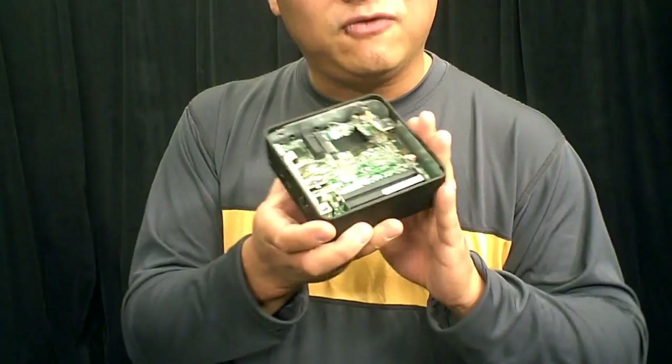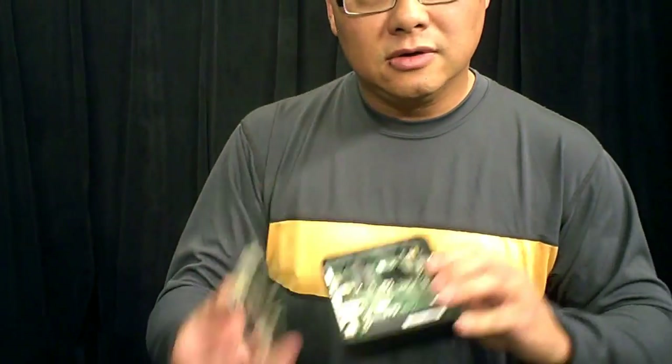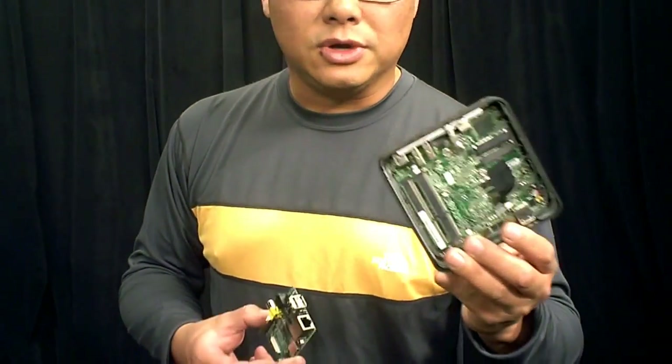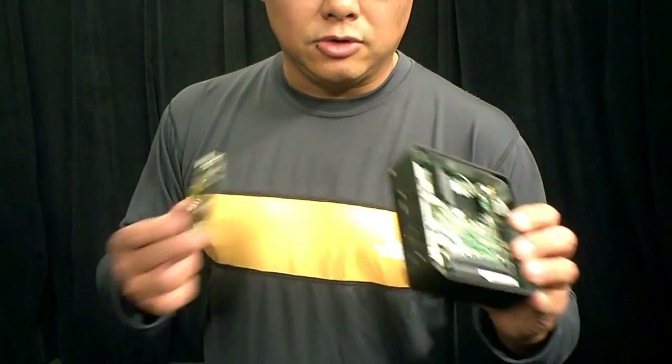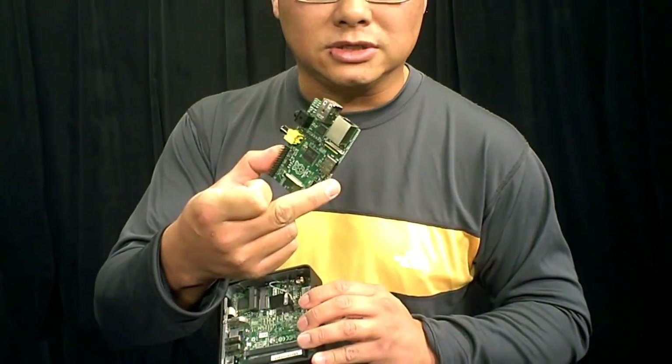This device itself is also not cheap — this is $400. This is $35. This is a dual core Core i3 processor with hyper-threading, runs at about 1.8 gigahertz, you get no turbo boost. This is a 700 megahertz single core ARM processor.